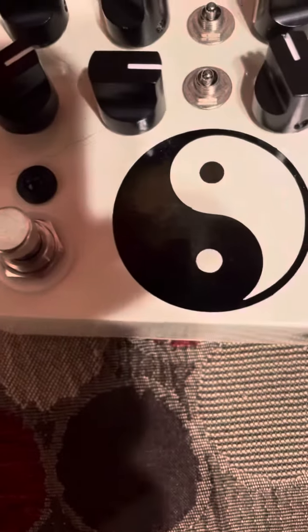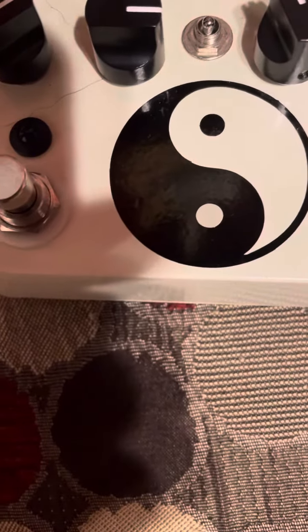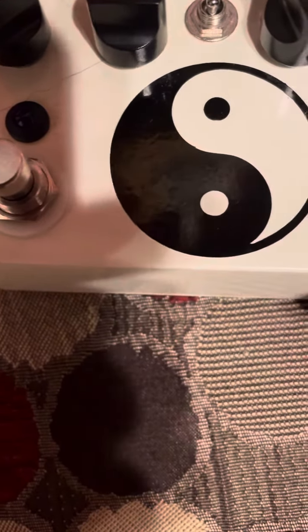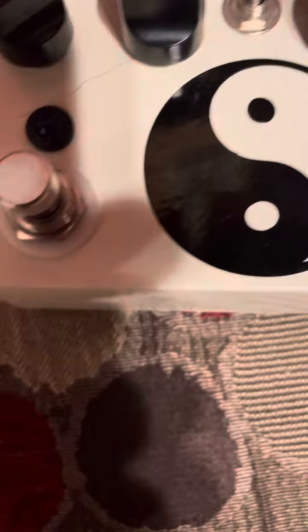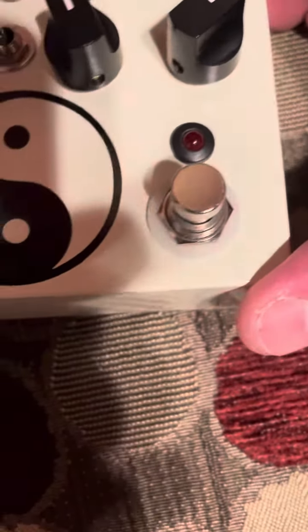Moving on, this is the Dual Zen Drive. You can see it's got bass boost for the left side, gain boost for the right side, and then your voice and tone and level and gain. It's got a switchable buffer on the back.